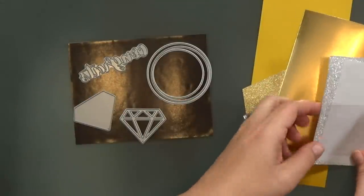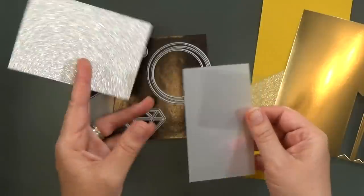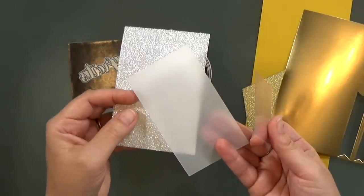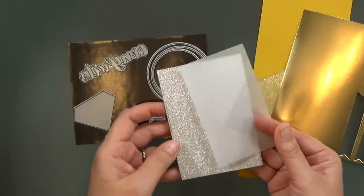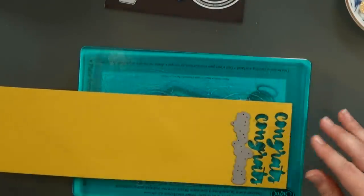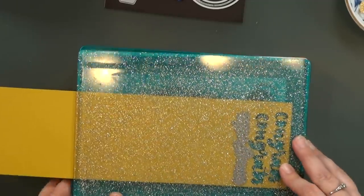And that 'congrats' is from Heffy Doodle. I'm going to cut all of my pieces out. I've got some different specialty papers — some gold and silver glitter paper, some transparent white vellum, and some clear acetate.